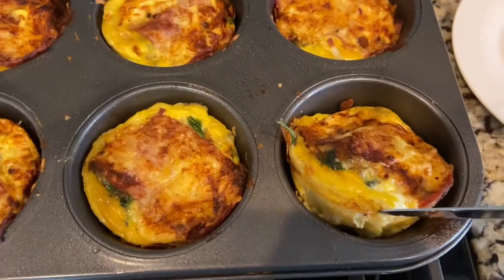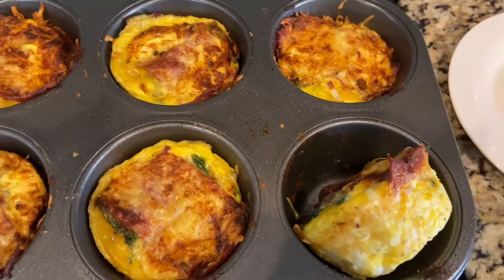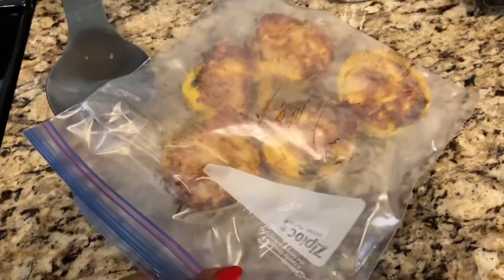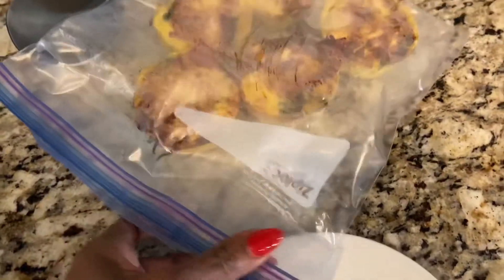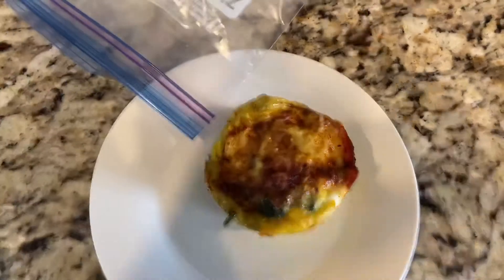They came out perfectly — look at that! I put them in a Ziploc freezer bag, I'm going to put them in the back of the fridge, and I'm going to reheat and grab one each day for the next five days. I've got my one here ready to go for this morning on the go.